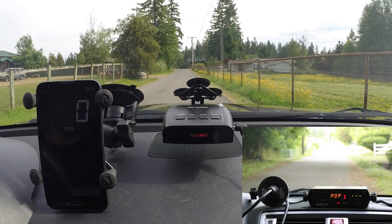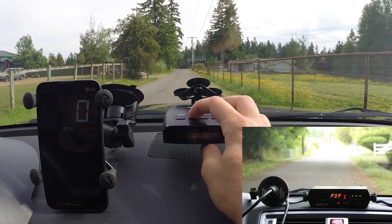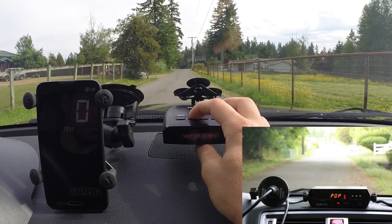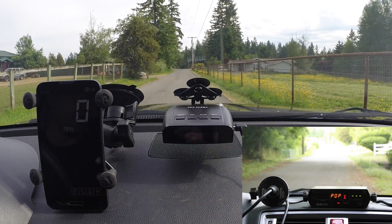POP detection test against a 67 millisecond Ka band pop on the B3. I'm going to go through the menu and you're going to see that there is no option for POP detection here on this detector. We've got our Scrambler on, of course, but if we keep flipping through, that's it. Unlike most detectors, there's no option for turning POP on or off. So we're just going to run it.